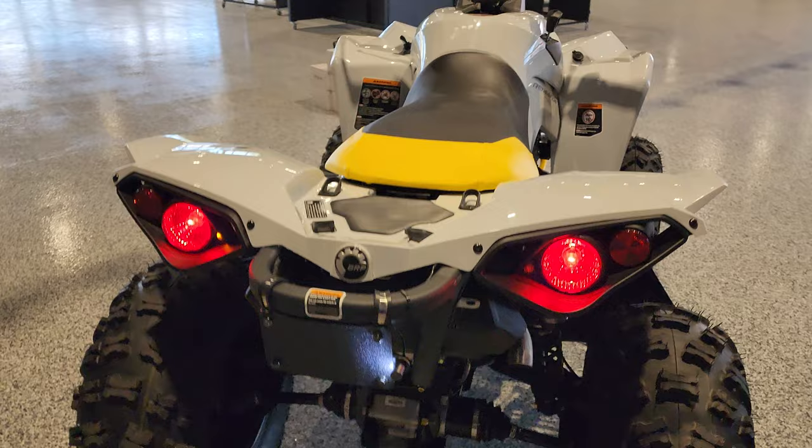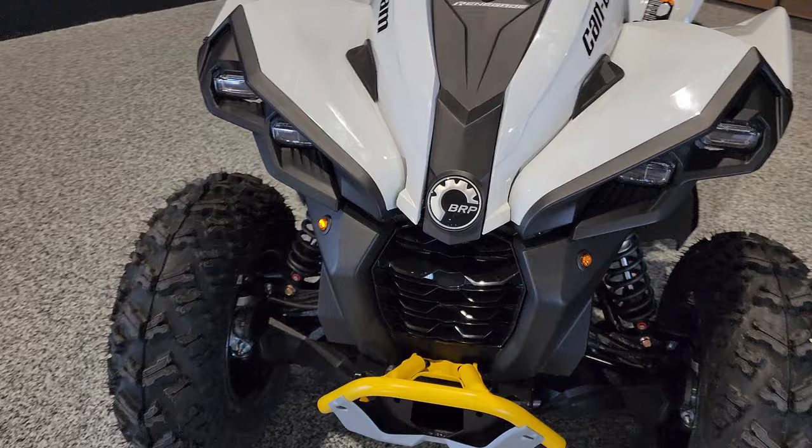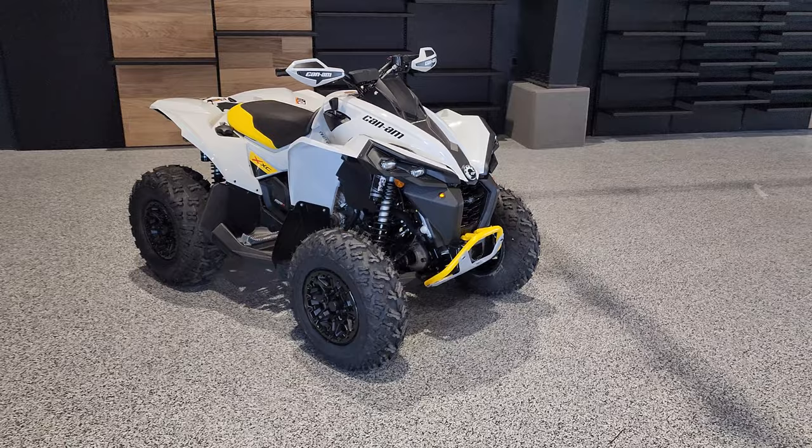Turn signal right — same situation. Very bright, good visibility on it from all angles, and around the back.